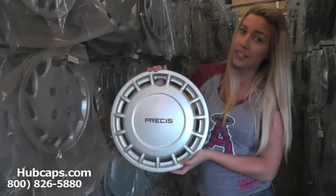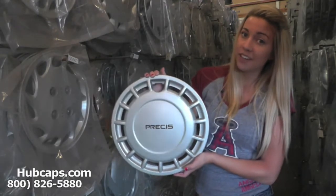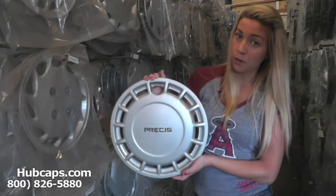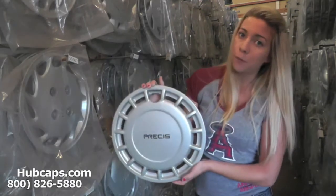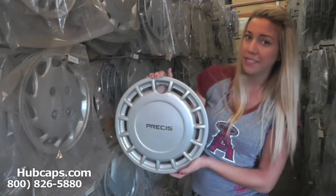If you have any questions or concerns placing your order, please do not hesitate to give us a call. We are here to help you. Stay tuned for a short video tour of what takes place when you place your order with us here at Hubcaps.com.